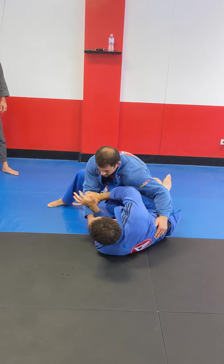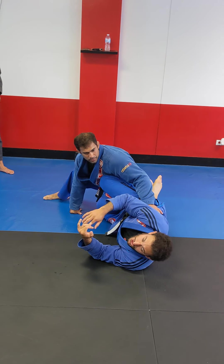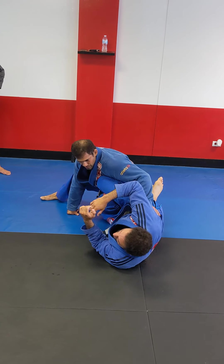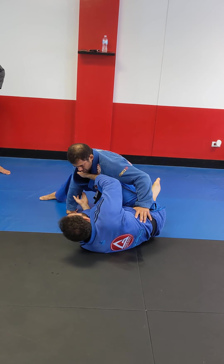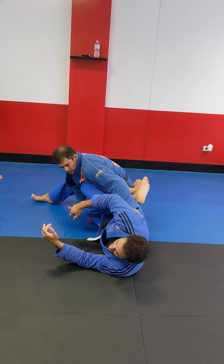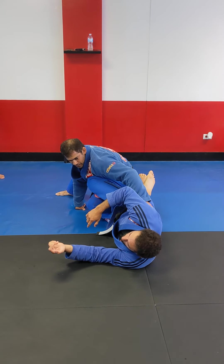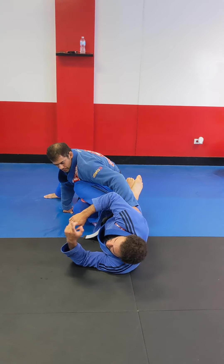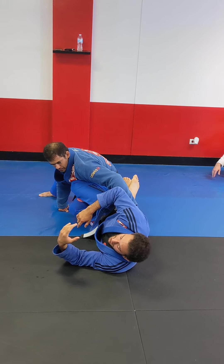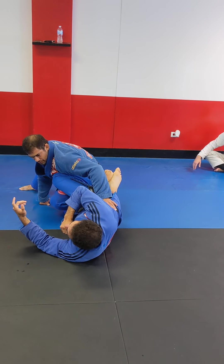I'm trying to have this reach. This is probably the most important reach for your guard retention — when you're able to have this movement. Because this means he's close to my head, but if I have this reach, he's not so close anymore, and that's one of the important things. So I'm just going to practice the guard retention of getting this knee in when they drop and having this reach.